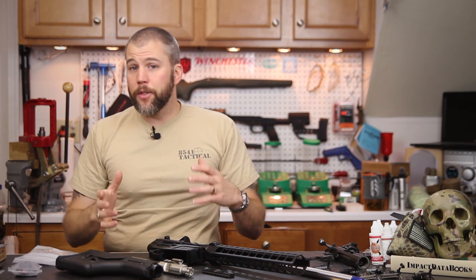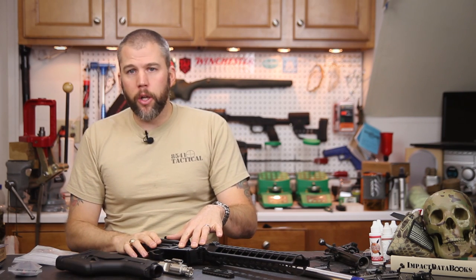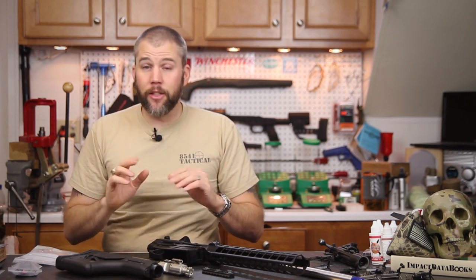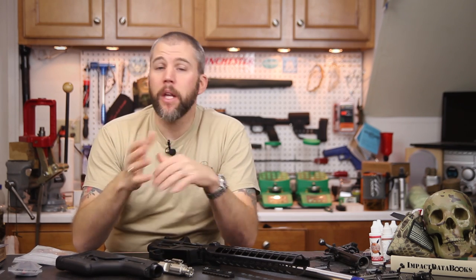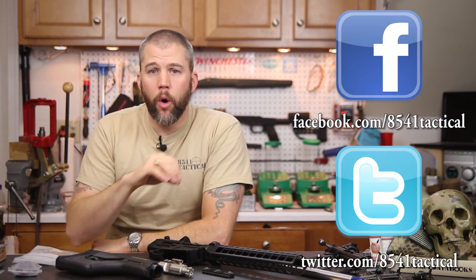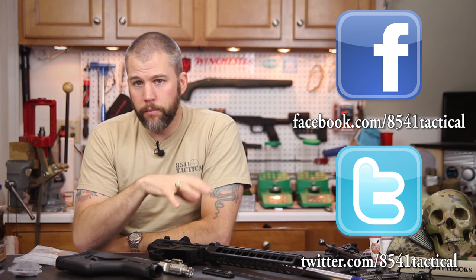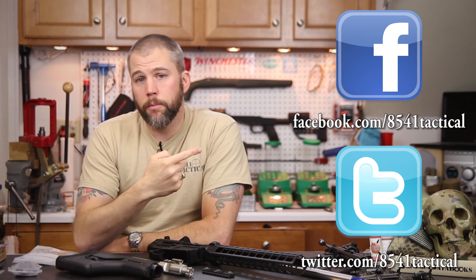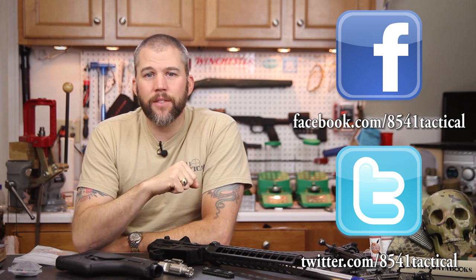That's all for this first overview installment. The next video we're going to get into putting the lower receiver together and installing the Geissele High Speed trigger, so make sure you stay tuned. If you have any questions or comments about the parts discussed or the reasons we chose them, please put your question in the comment section below or reach us on Facebook or Twitter. If you liked this video, please like, share, and subscribe — and until next time, get out and shoot.